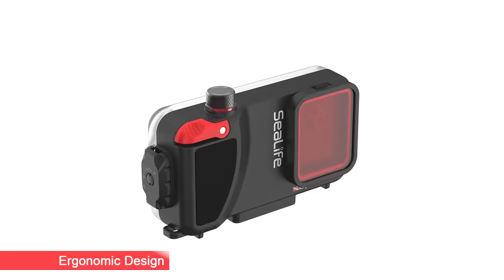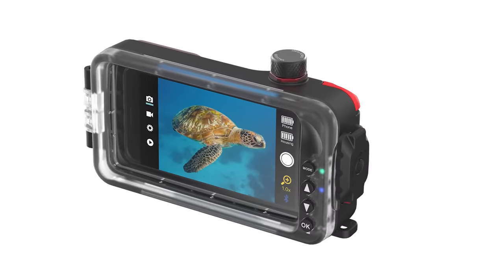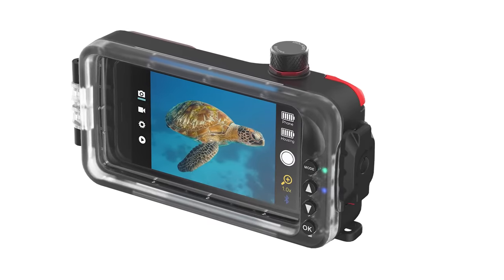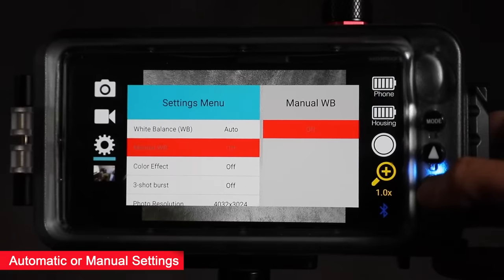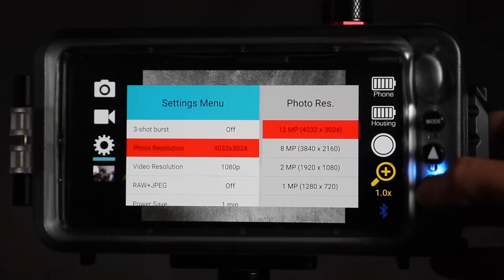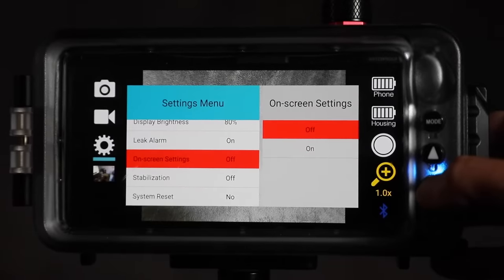The Sport Diver's ergonomic design is easy to hold and use with a large shutter lever and rear control buttons for simple operation even with dive gloves. You can shoot automatic or use advanced camera settings including zoom, manual exposure, auto and manual focus, white balance, lens selection, RAW plus JPEG mode and more depending on your particular phone.